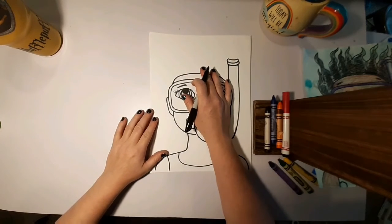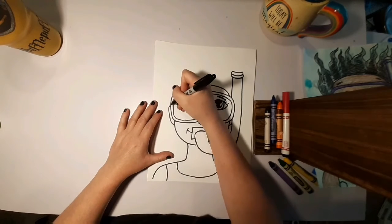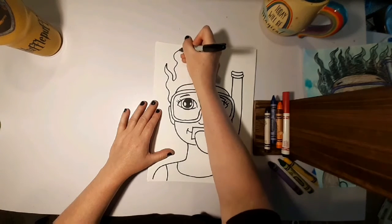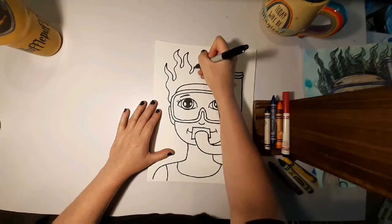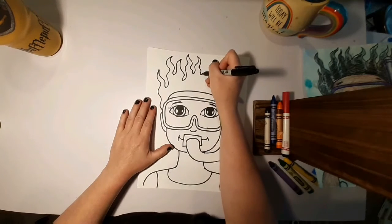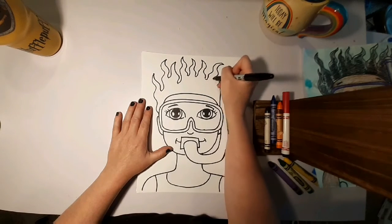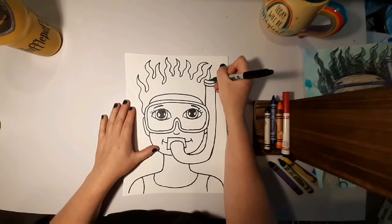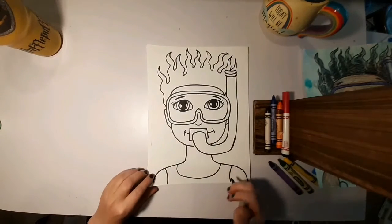Now for my favorite part — the hair! The hair is gonna be like wobbly spikes. Curve, curve, curve, point — curve on down. Repeat that all the way across. You can play with thick, thin, long, and short, as long as it looks like it's floating. It kind of looks like fire, honestly, the way I'm doing it. You probably want to put it behind the snorkel equipment because it doesn't make sense for it to be in front — unless your hair is just going crazy.